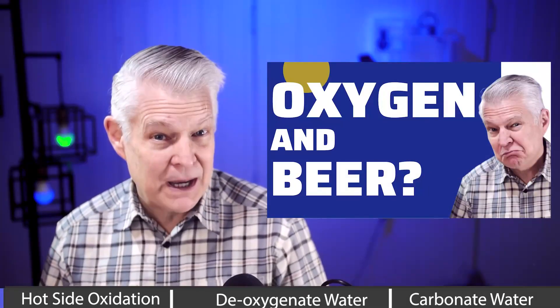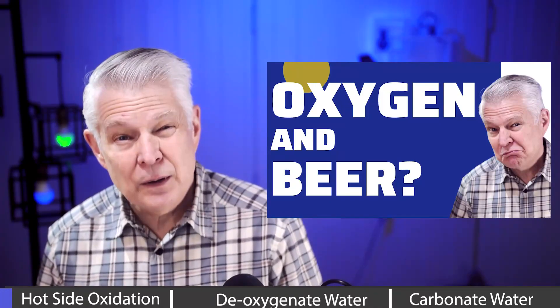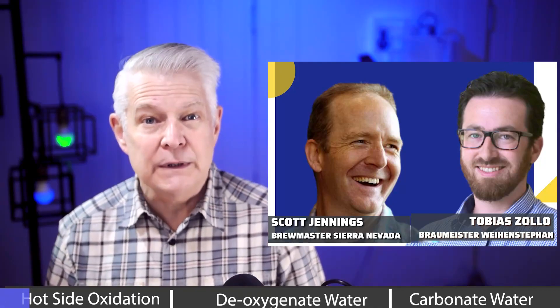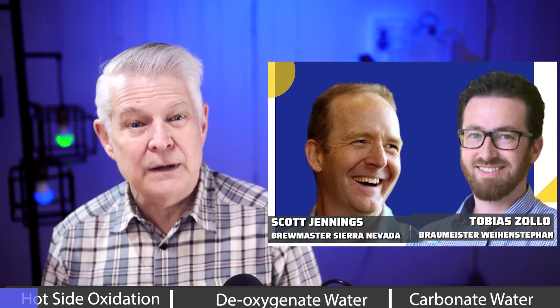Are you wondering whether it's important to minimize oxygen in your mashing or sparging water? Do oxygen levels vary depending on water temperature? I asked that very question to two brewmasters, and I was so surprised at all the efforts they make to drive down oxygen pickup throughout the entire process. Be sure to watch till the very end, especially for the tip on carbonating your sparge water.